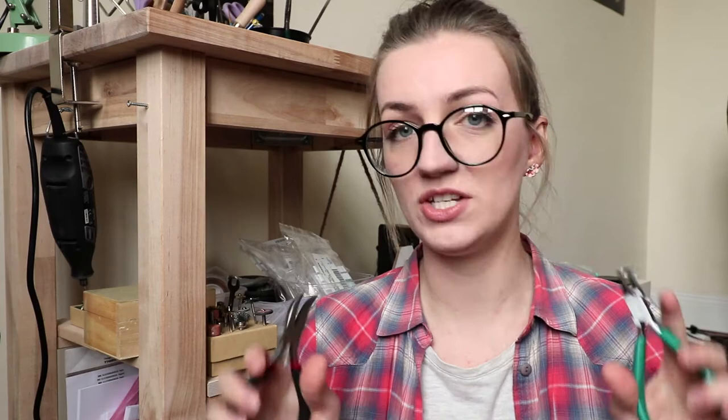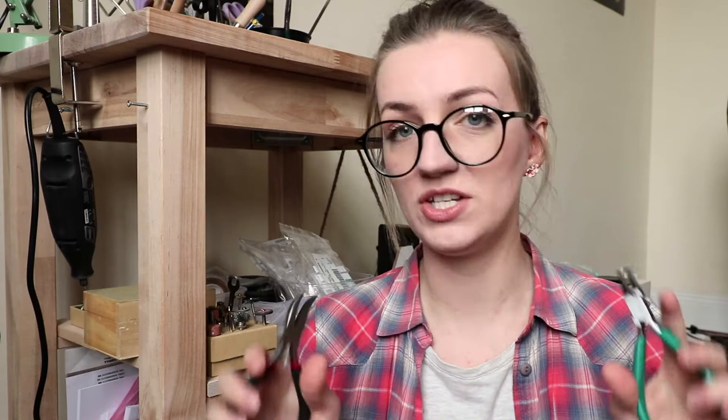The ones to get would be flat nose pliers, round pliers, cutting pliers, and ring bending pliers. There are many more, but these are just the most basic that you will be using constantly. Also, when getting flat nose pliers, I would get two sets of them, because especially with jump rings or small pieces you might want to use them in both hands — it's just so much easier.